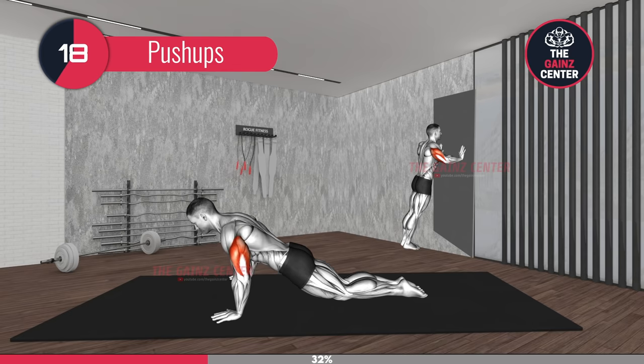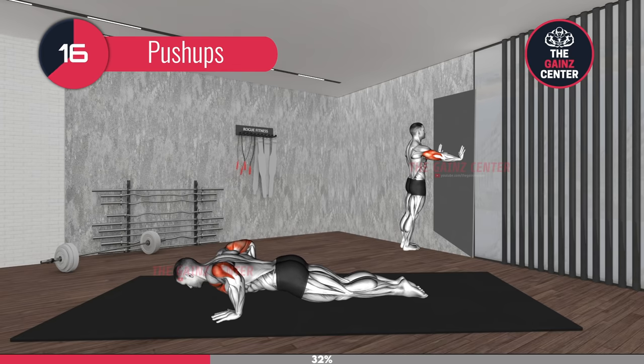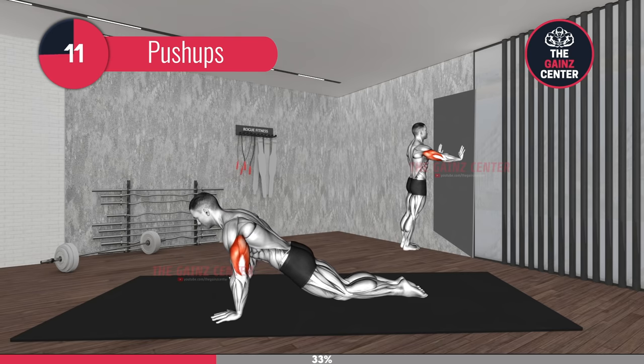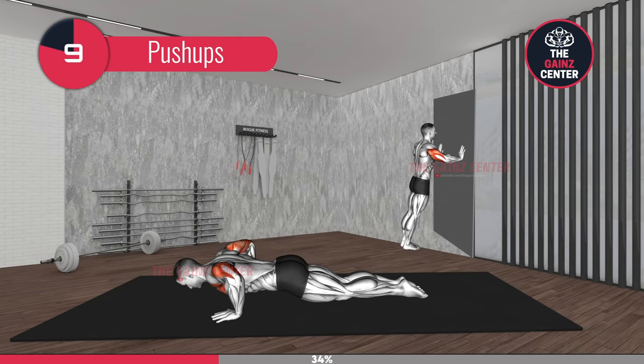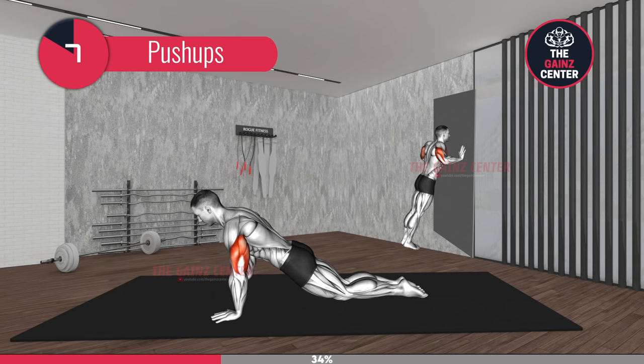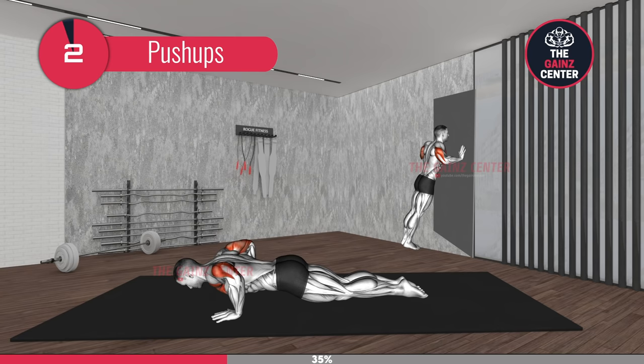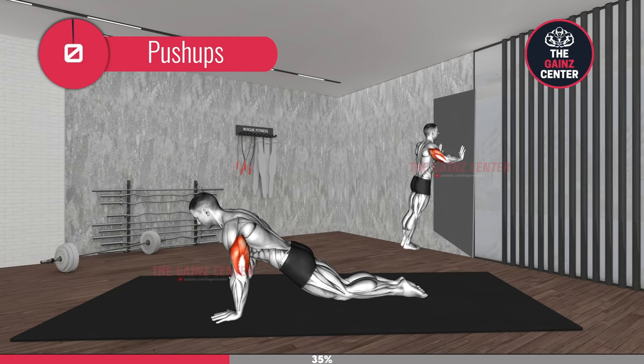20 seconds. Wall push-ups can be done if you are unable to perform kneeling or wide-arm push-ups. 10 seconds. 3, 2, 1, rest.